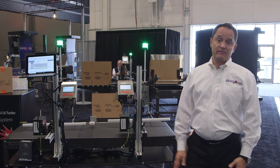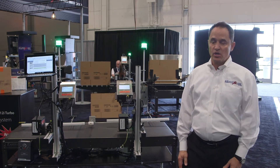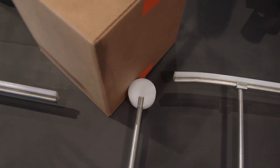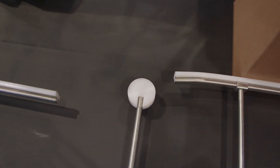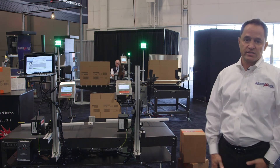Many of our customers have label requirements to print on the corner of a box — we call it a corner wrap label. What we're going to show today is turning the box 90 degrees so we can print on adjacent panels in-line, which is great for manufacturers that want to print in-line and hit adjacent side panels.